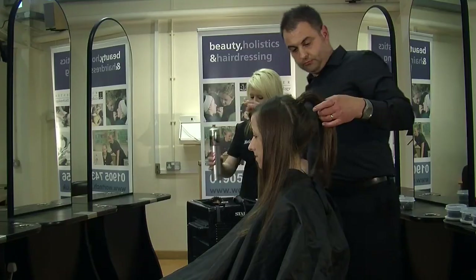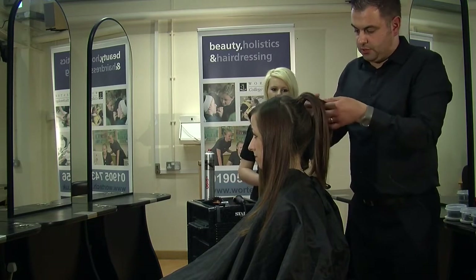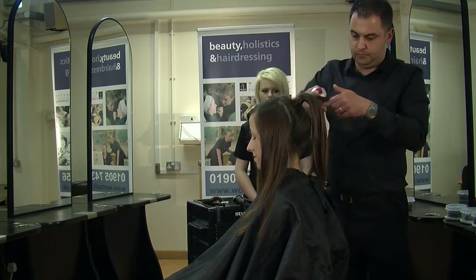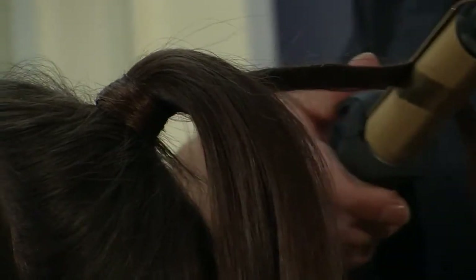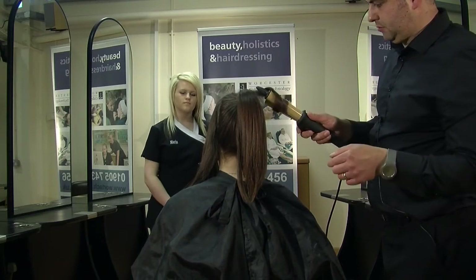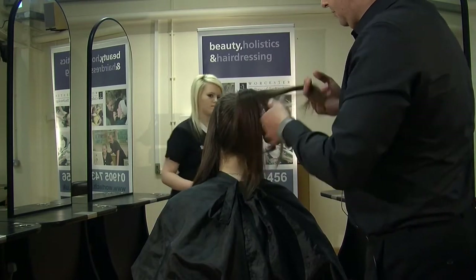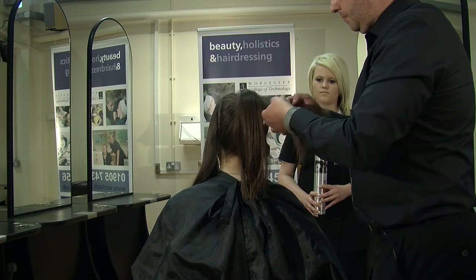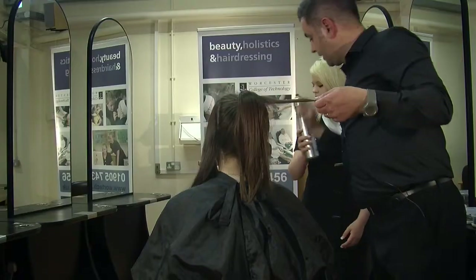Give it a little hairspray. And to give it that 50s look, we're just going to tong over some of these sections to put a little bit of curl in there. When you want the curl to be quite loose, I'm going to split that ponytail down, making sure to evenly cover the hair with hairspray.